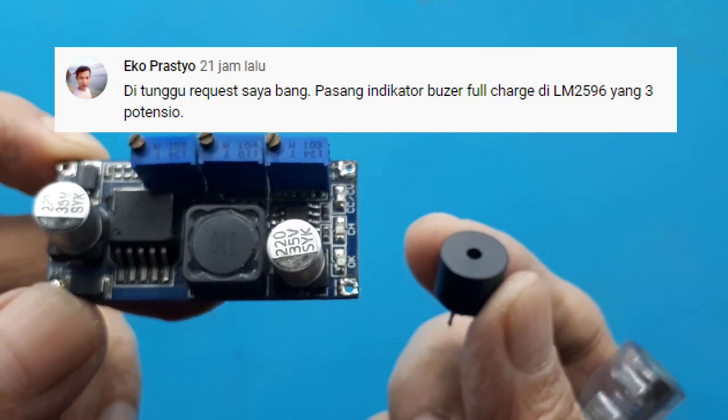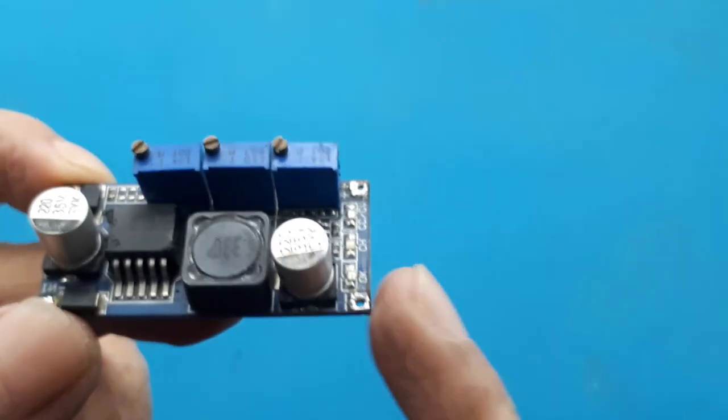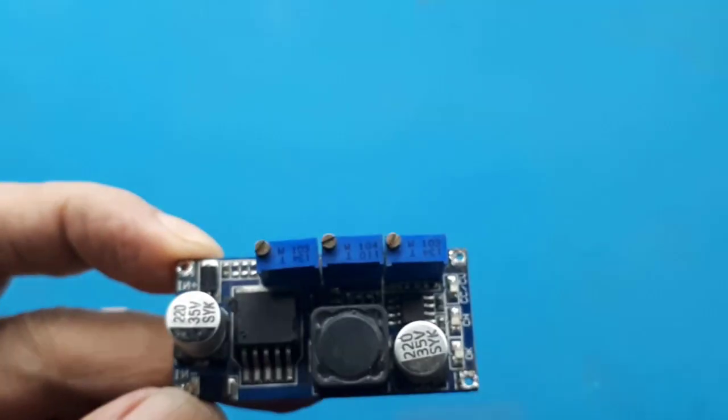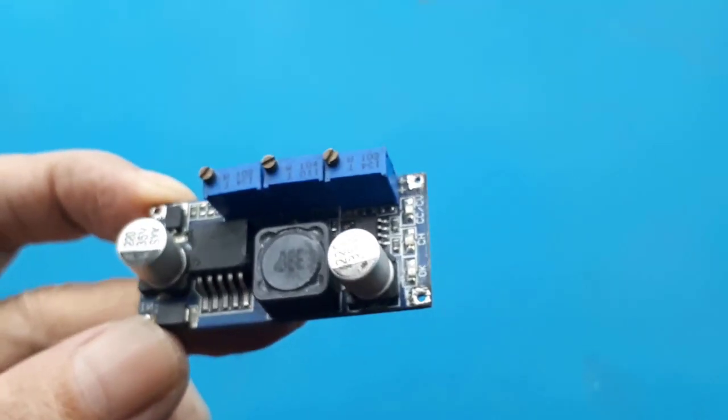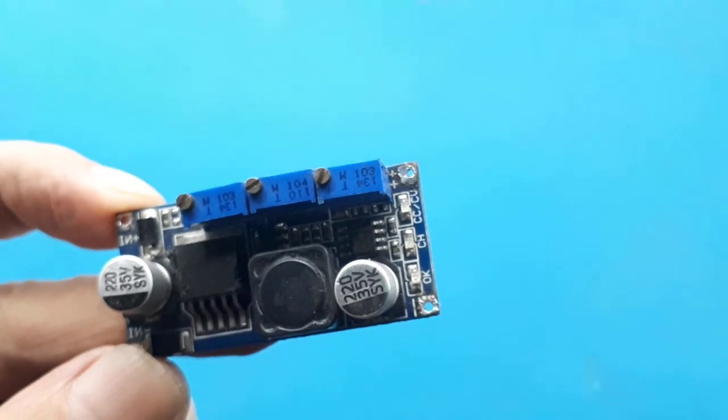Katanya dia sudah buat tapi buzzernya nyala terus. Untuk menambah buzzer pada modul, kita harus tahu dahulu rangkaiannya. Oke, kita lihat dahulu rangkaian dari stepdown 2596 3 potensiometer.